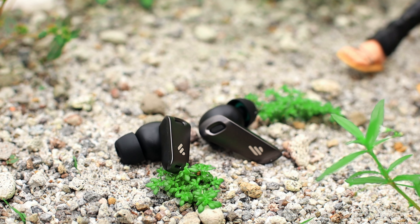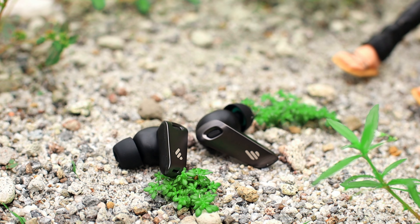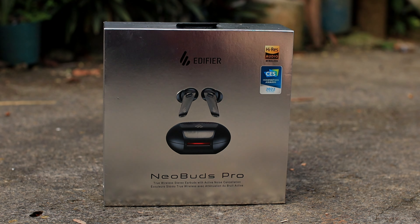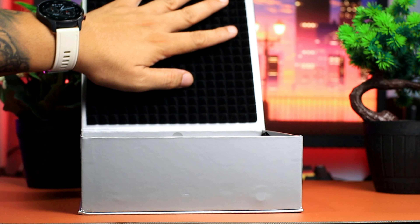Magagamit natin ito kapag nag-ge-gym tayo o kung nag-jo-jogging tayo, at kung sakaling mabasa itong earphones na ito, gagana pa rin siya. So yun yung maganda rito. Sa box meron tayong silver box dito, at napansin ko medyo malaki siya.